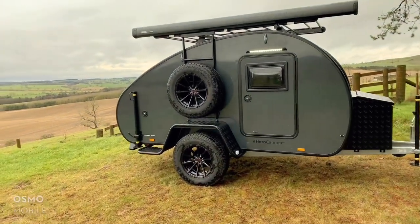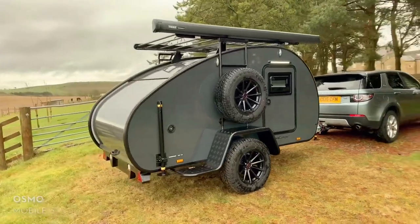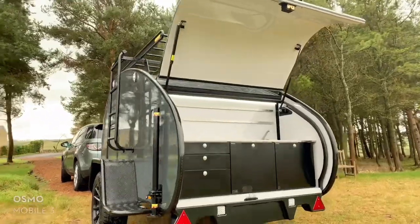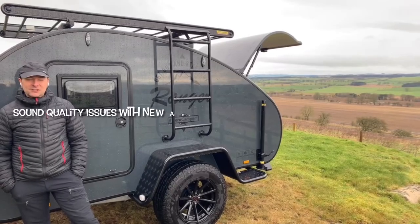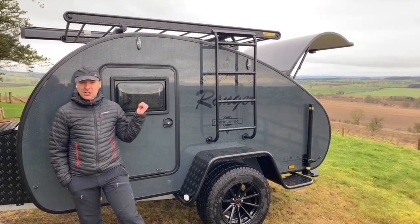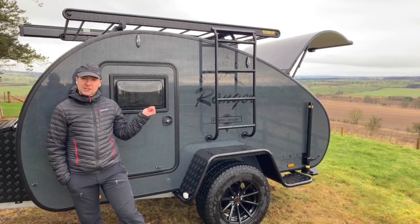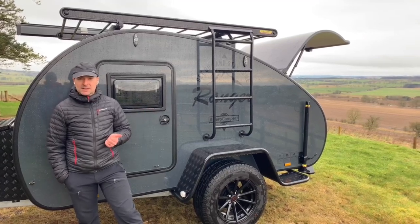Hi, it's Richard from FunFit Adventure. We're here today to show you the Hero Ranger Columbus model, and this is the limited edition in dark gray. Currently there's a dark gray edition, a green edition, and also a blue edition. The dark gray seems to be the most popular at the moment.